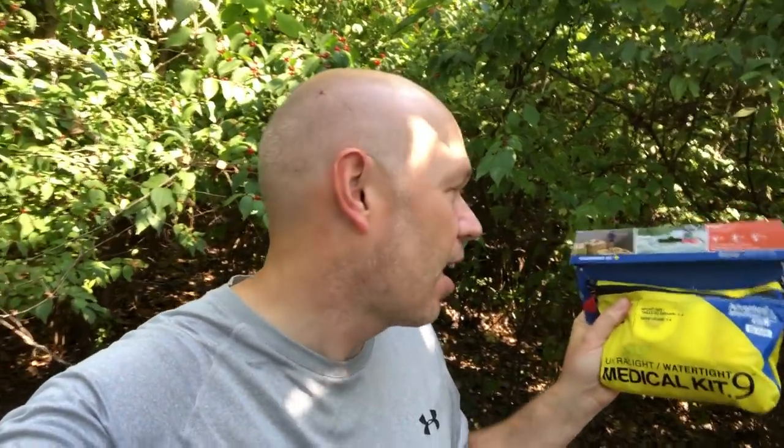Big Crazy John here with Big Crazy Outdoor Adventures. I have a medical kit we're going to review today and it's the Adventure Medical Kit - the ultra light watertight medical kit, the .9. There's a number of these Adventure Medical Kits that are different sizes, and this is kind of a medium-sized one.